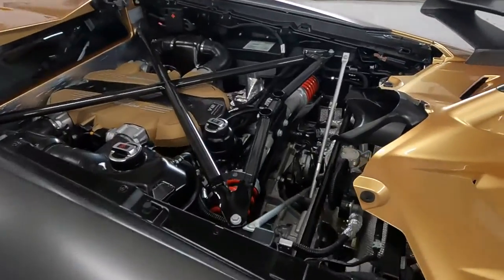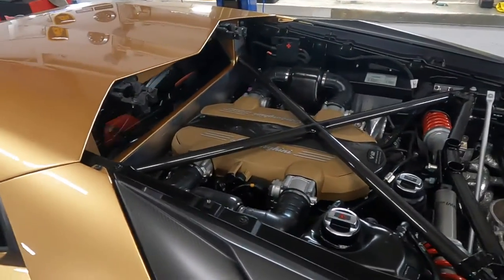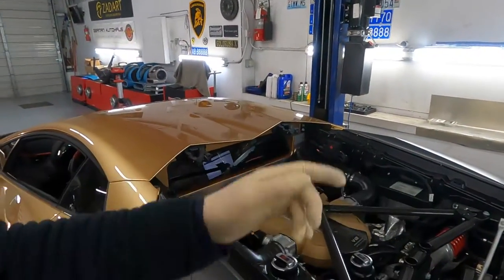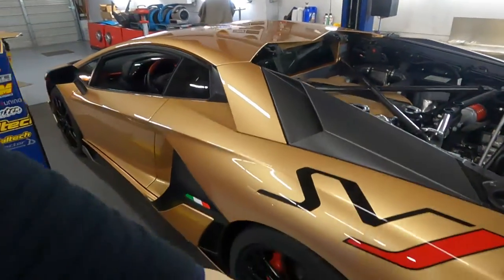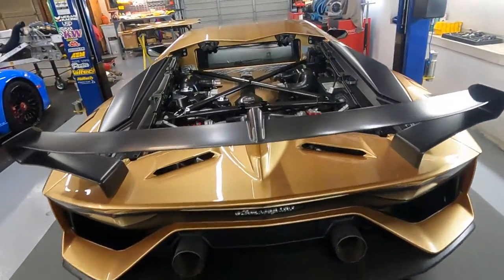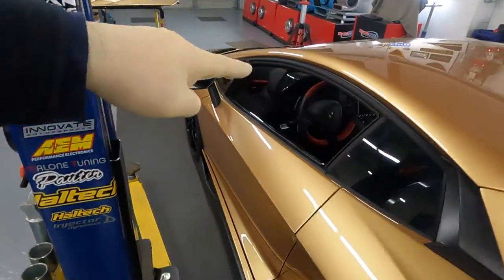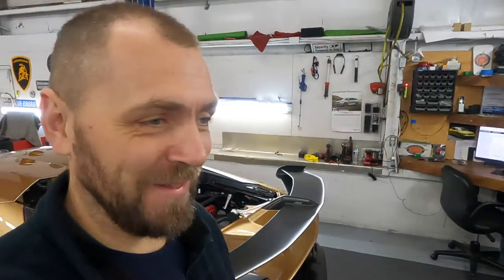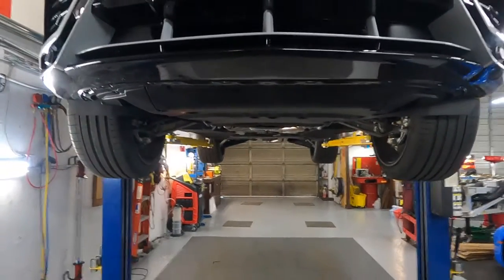Look at this piece of art — that spoiler is beautiful! Now we start the service on this SVJ. Just like usual for any Aventador: drain and fill, pre-charge the oil filter, we already installed new tires. We checked what we need for the exhaust build. Quick service, reset service reminder, take it for a test drive. It's a little bit scary because the car is a little bit expensive, but of course I have to.